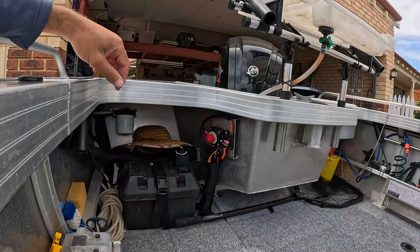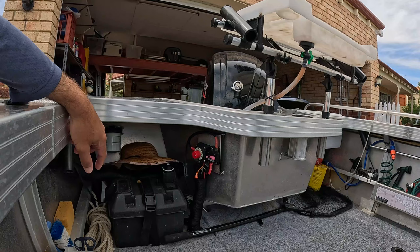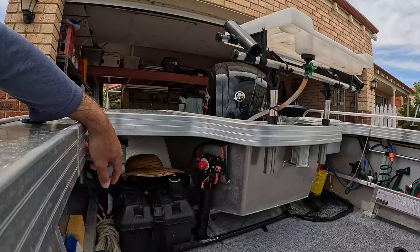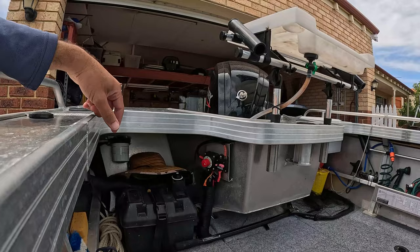Battery setup down the bottom here — only running a single with the isolator. That second isolator was for the original battery I was using for the electric motor. I opted to swap out the standard AGM for two lithiums. That's probably the best modification I've made, because now I've got twice the power and it's usable. From 100 amp hour to 200 amp hour, it's effectively nearly four times the usable energy, so I never run shy of battery power.